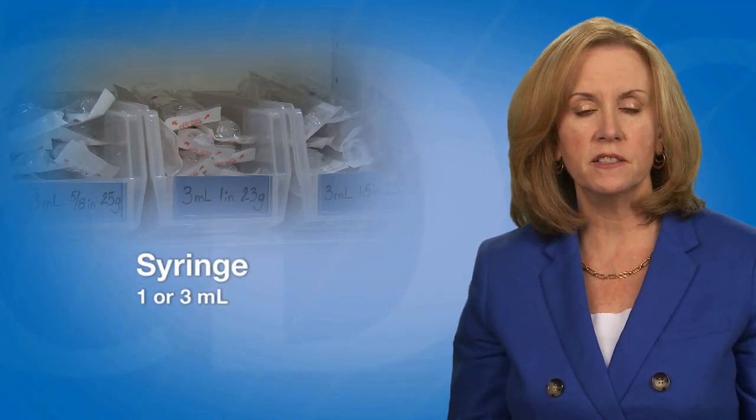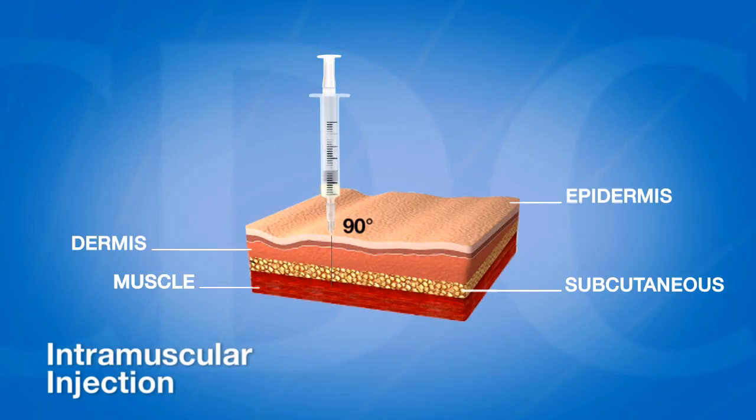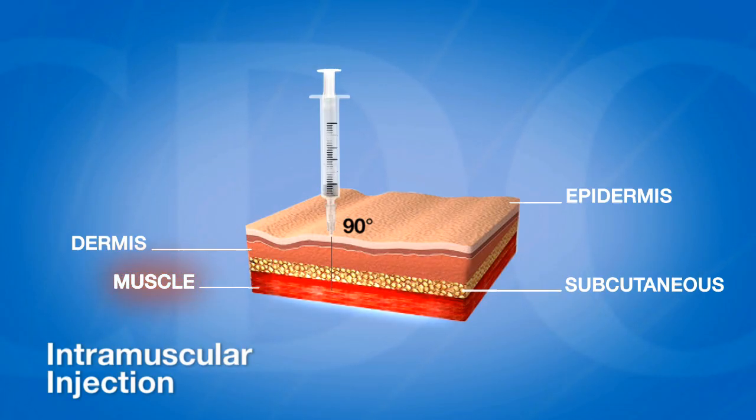A one or three milliliter syringe can be used to administer an IM vaccine. For an optimal immune response to occur, the vaccine must reach the desired tissue site. For an IM injection, the tissue site is muscle. To reach muscle, the correct needle length and gauge must be used.